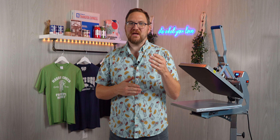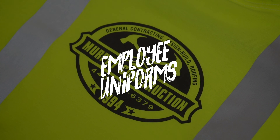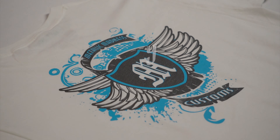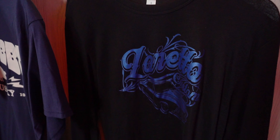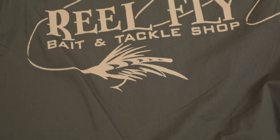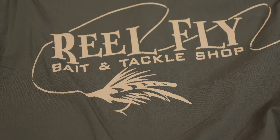Hey friends, Dave here with Transfer Express, and today we are talking about the huge profit-packed potential in designing and selling employee uniforms. Uniforms are a large market in the apparel decorating industry because almost all businesses need them, and today we're going to talk about the do's and don'ts for creating uniforms for all businesses big or small.